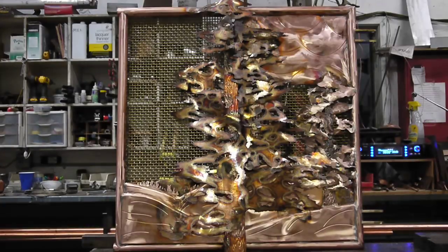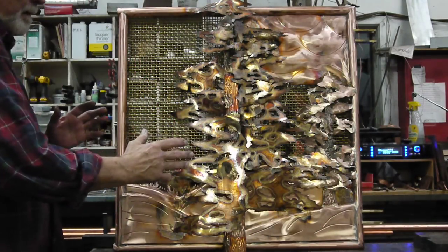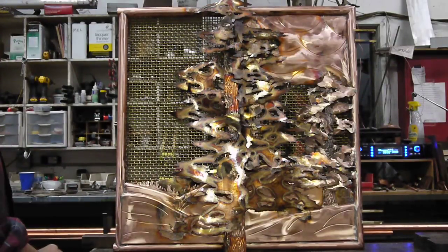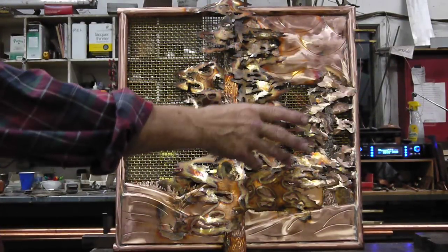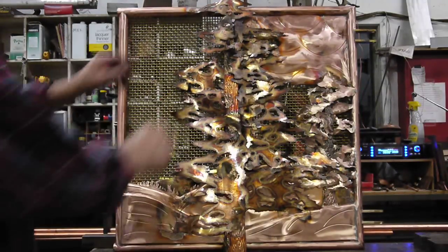The fireplace screen that we've been creating here at the Copper Gardens Workshop, sometimes known as the Copper Castle, is probably three quarters, maybe more, complete. So I thought it might be a good time to show it. This is one half of the screen. There'll be a mating additional half over on this side, laying on the table just out of camera view right now and not even begun to be assembled.